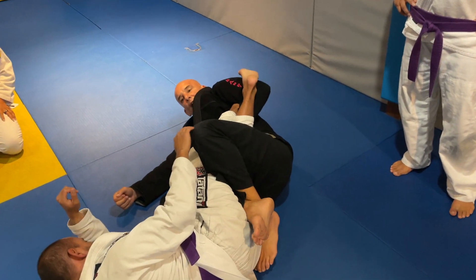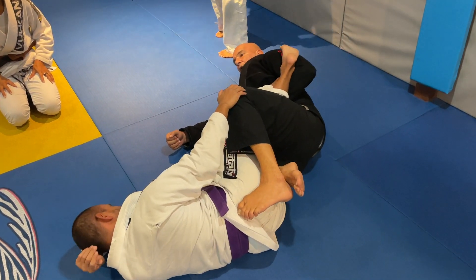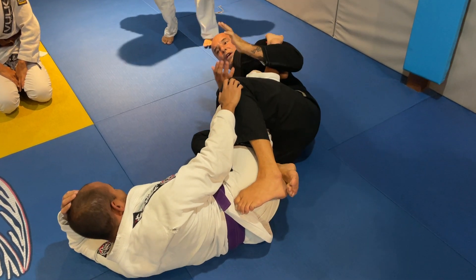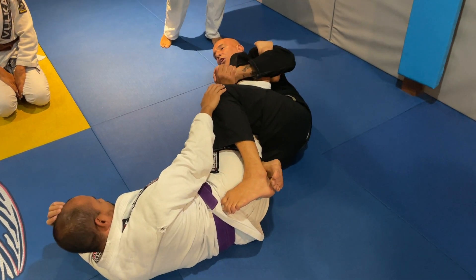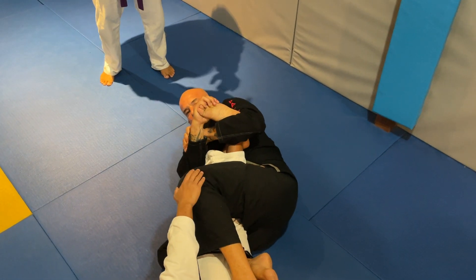Both legs come together, this foot comes on the hips here — foot lock, number one. Keep his foot under your armpit, trap the other leg — calf lock.